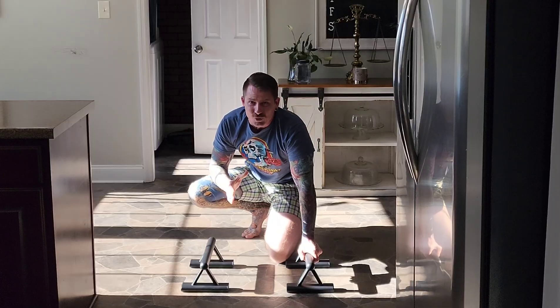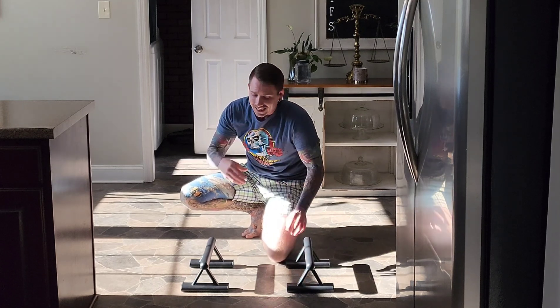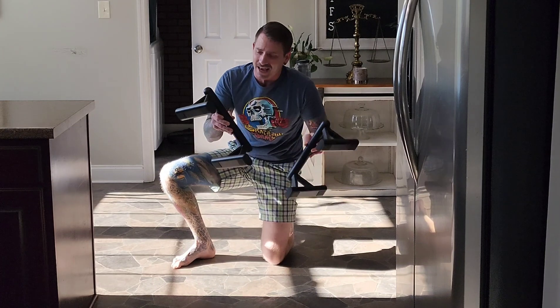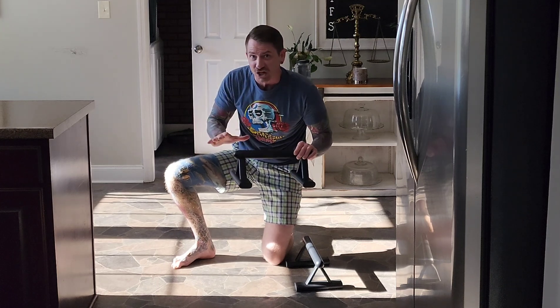That's a special kind of strength, and right now I just ain't got it. But these things are nice. They are super secure being the one solid piece, and I have no problem going ahead and issuing them an official five-star review.